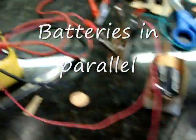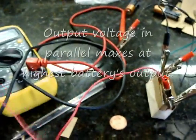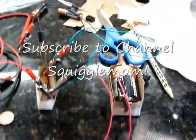Now we're connecting them in parallel, which means this is connected right here and this is connected right here. So the output voltage is 1.58, which is about just the output of one of the batteries.